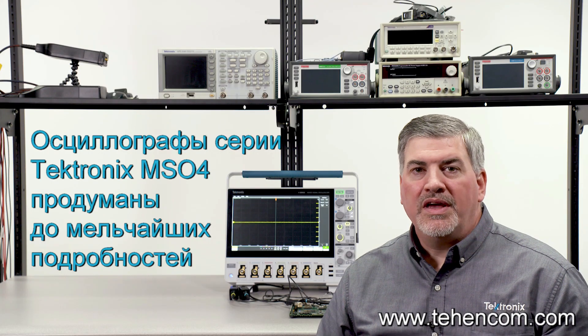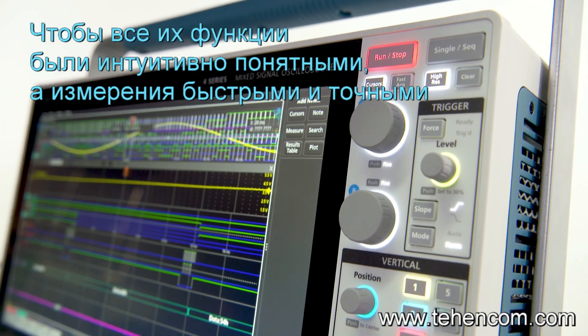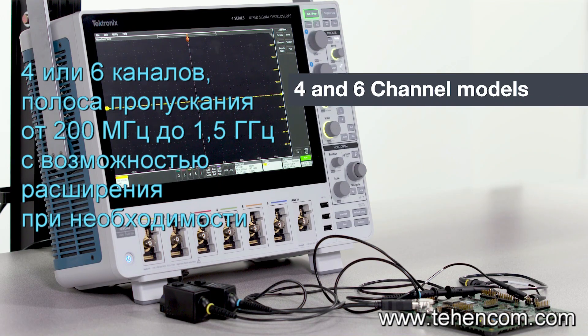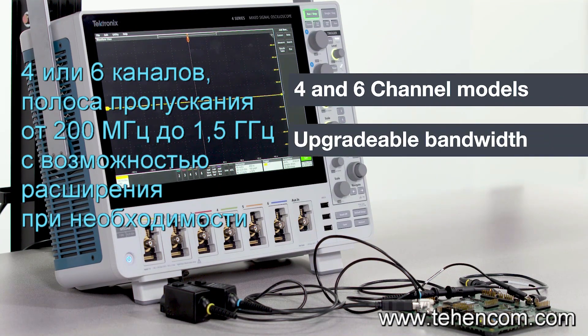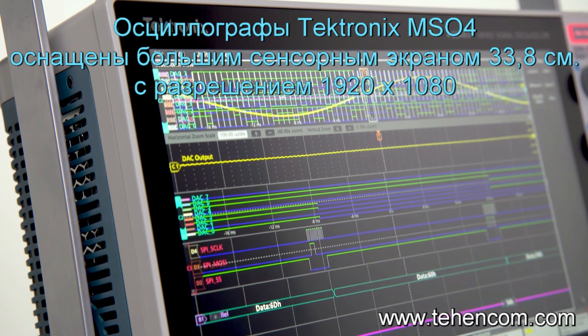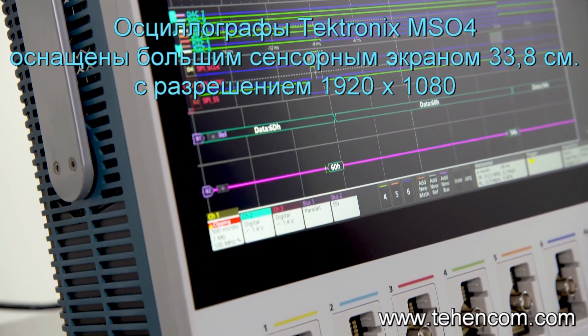The 4 Series MSO is designed down to the last detail for intuitive operation and for making fast, insightful measurements. It comes in a four and a six channel model and has upgradable bandwidth from 200 megahertz to 1.5 gigahertz. The 4 Series emphasizes signal viewing area with a big 13.3 inch high-definition display.